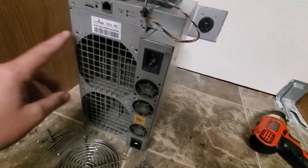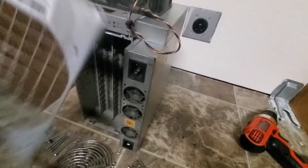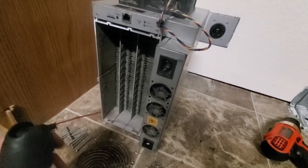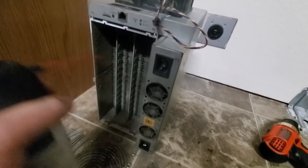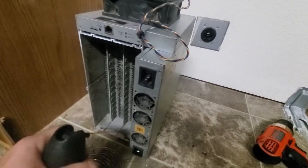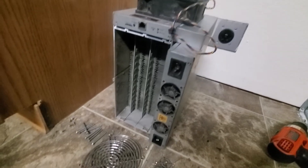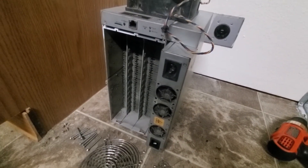There are four screws holding this cover on — we removed those. And then I'm going to dust out the inside here. I'm going to finish wiping it down and then put it all back together.